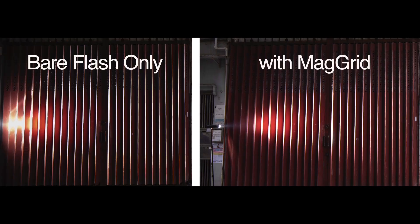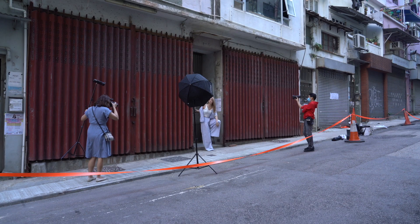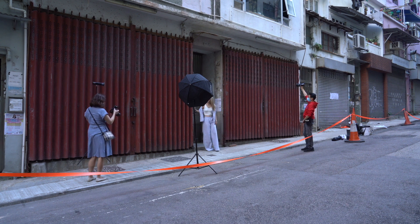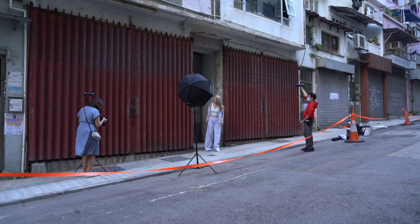Let me show you the photo without the magnet — you can see that the light has been spilling around. The main light was a regular flash in a large softbox. I was holding the speedlight so that the light can hit the gate at a higher angle. It was a great arm workout!